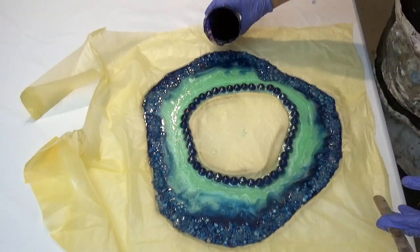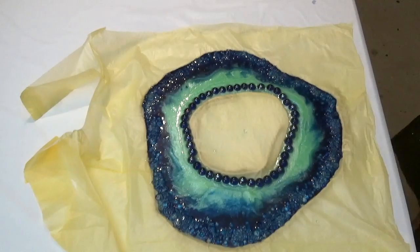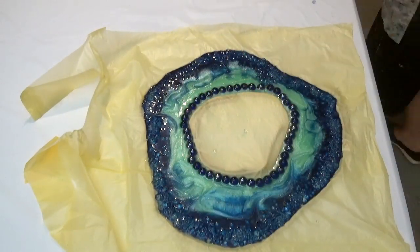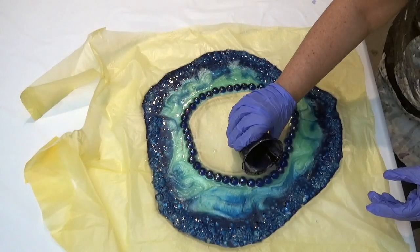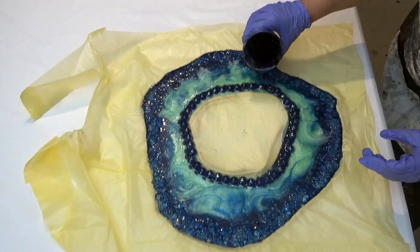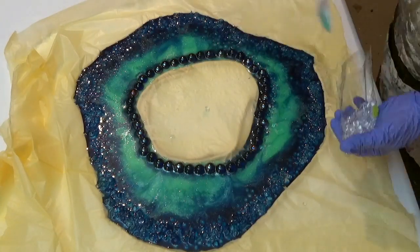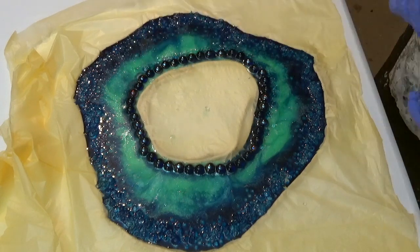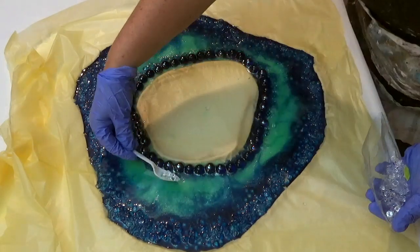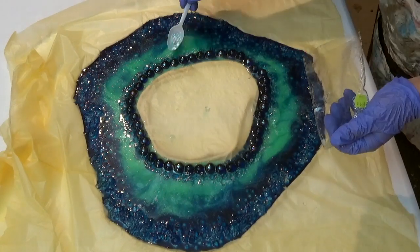I'm adding some more resin to thicken up the area of this geode. Because it's not on any board or anything, I need this to be quite thick to give it some strength, so I'm slowly building up the resin to the thickness of the rope. And to add extra interest, I'm adding some more acrylic diamonds around the edge of the beads to give it that little bit of extra sparkle in the centre.